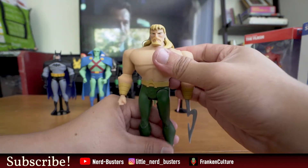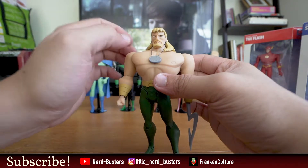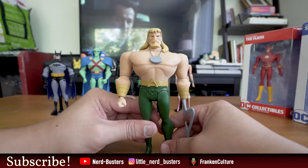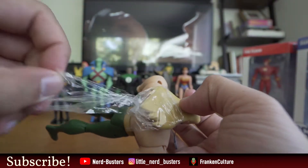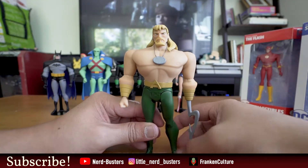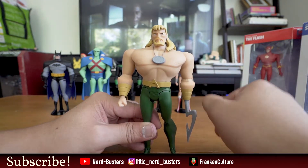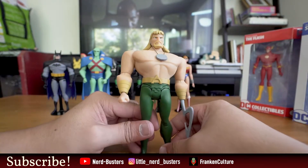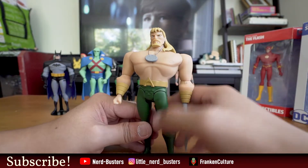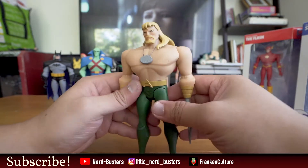Here is Aquaman, and I gotta say first impressions out of the box — this is a great figure. The hair is quite nice, I really like that asymmetrical look they have going on. The medallion is a nice touch, the skin tone is very good, and the nipples — the nipples, guys — that's the best part of this figure, not even lying. Maybe lying. Articulation is the same as usual.